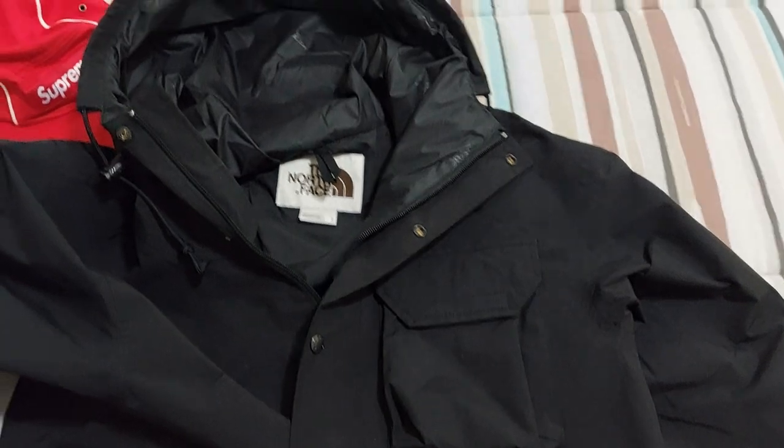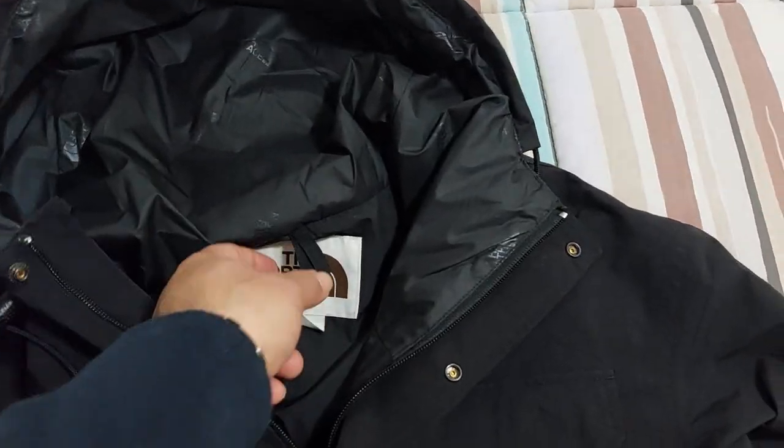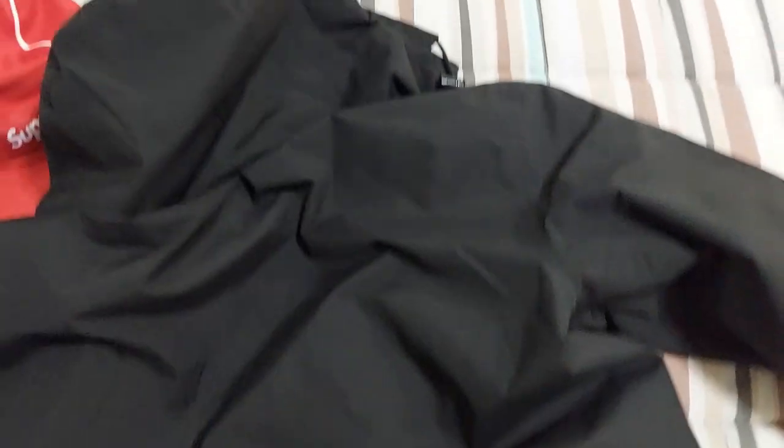It's very nice, very cool — this M66 utility jacket with this fixed hood.